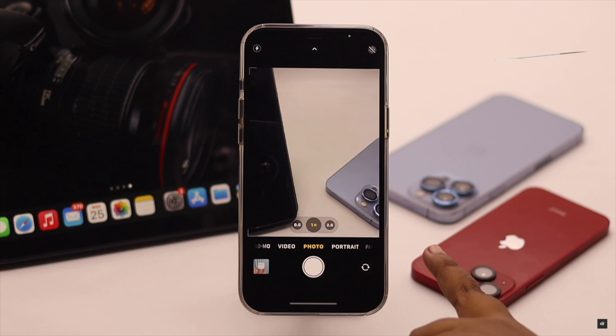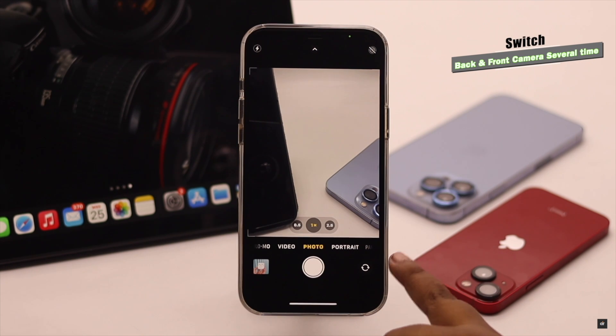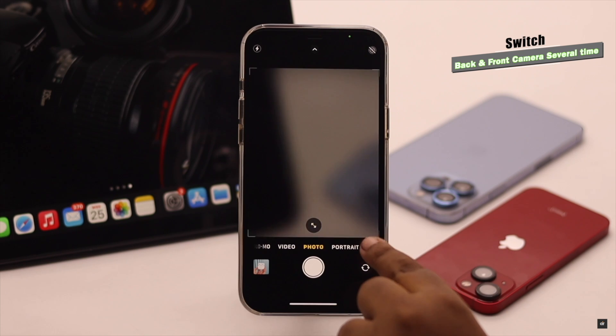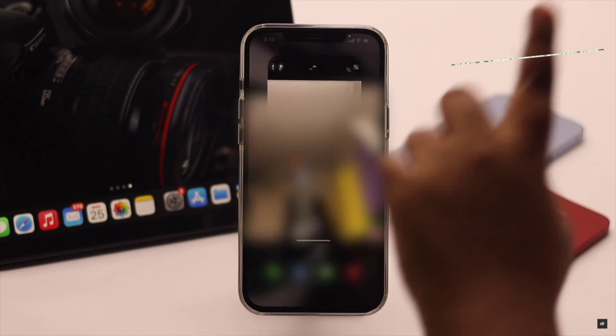If your front camera is not working on iPhone, you can simply switch between the back camera and front camera three to four times and it should fix the issue.